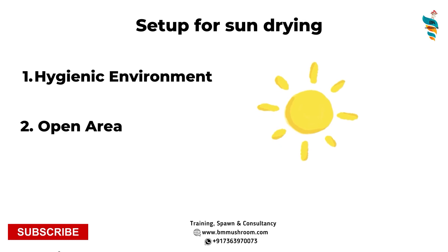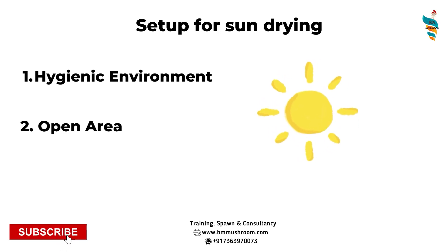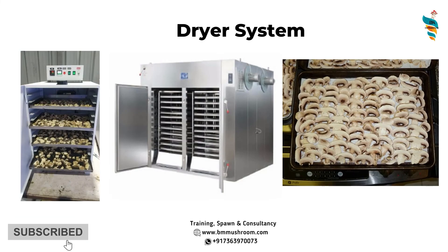In the upcoming chapter, I will explain how to sun dry your mushrooms perfectly and get the best results. However, what about rainy days? There will be days with no sun — fog, abrupt rain, or continuous rain for two to three days — and during those days you will definitely feel the need for a dryer setup.